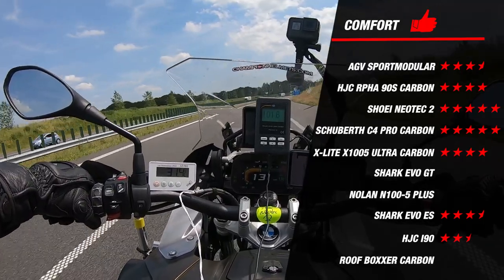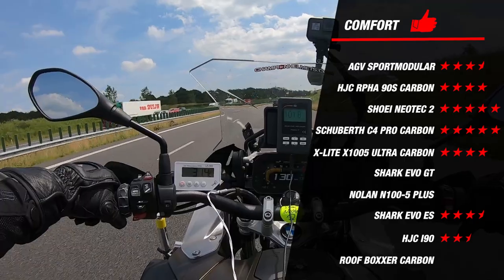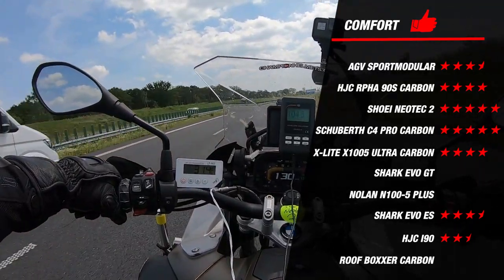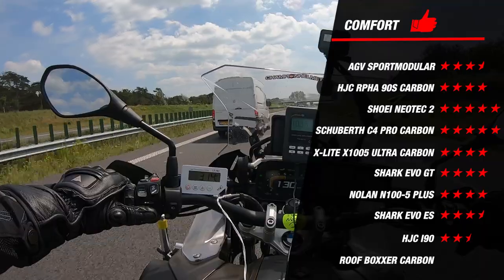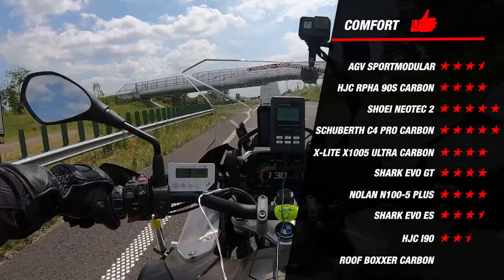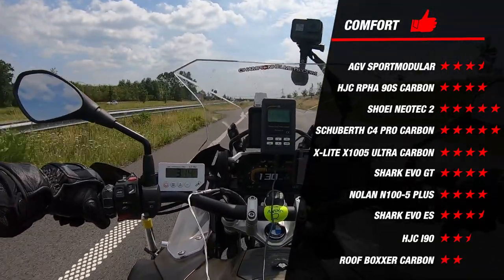It's worth noting that from our runners-up, the Nolan N105 Plus and the Shark Evo GT also did surprisingly well for comfort, each earning 4 stars thanks to their adjustable liners for improved fit. Unfortunately, the Roof Boxer Carbon did not fare as well for comfort, earning only 2 stars mainly due to its focus on style over comfort and performance.